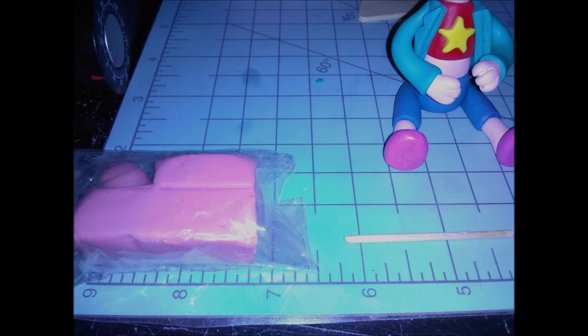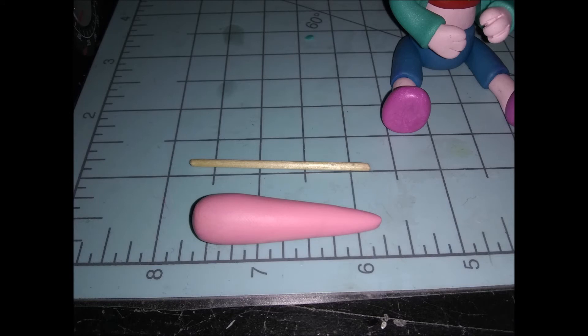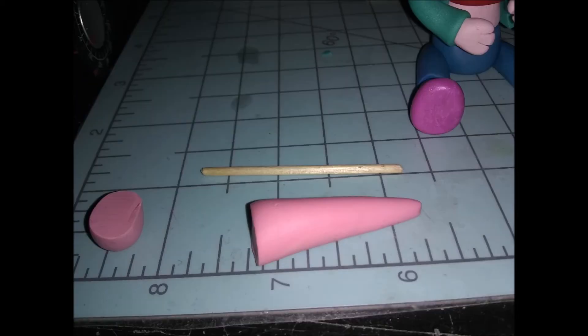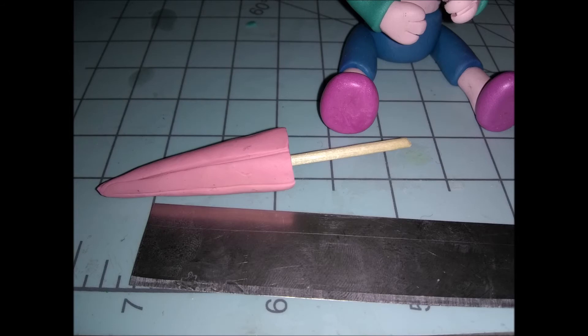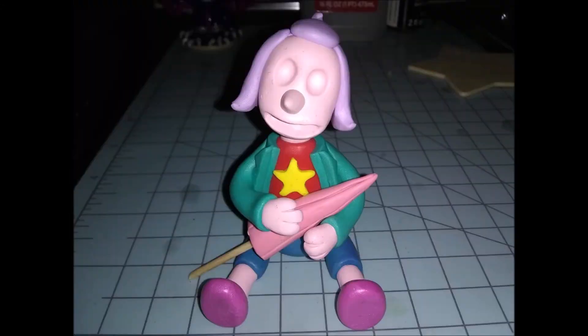Next I took the medium pink clay for her umbrella along with a toothpick. I rolled out a very long teardrop shape, cut the bottom off, then carefully stuck the toothpick through the flat part leaving some hanging out. I took a blade and indented lines so it looks more like an umbrella, then positioned it in her arms. Voila — now we have an umbrella.